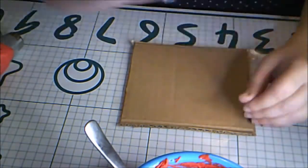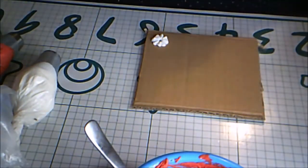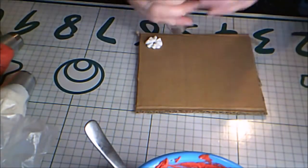First of all, I want to try out the tips on a piece of cardboard so I can get a feel for them. The first one is a snowflake tip. Here's a close-up of the first try and the best one I got on the cake. Now another snowflake tip.